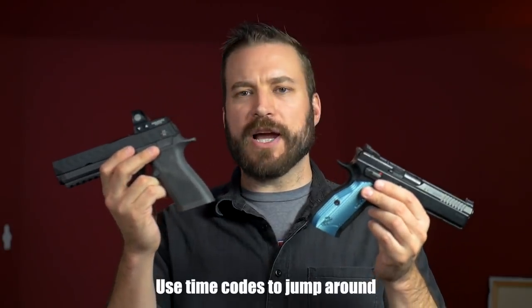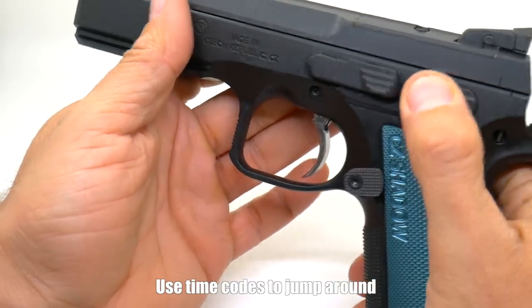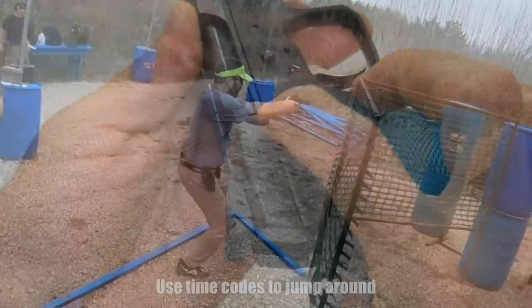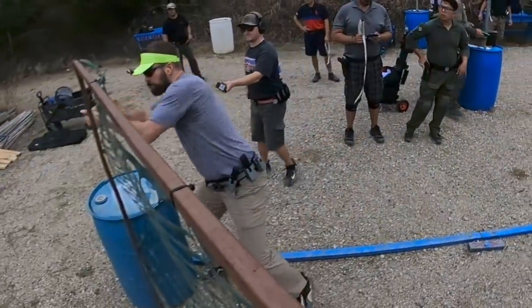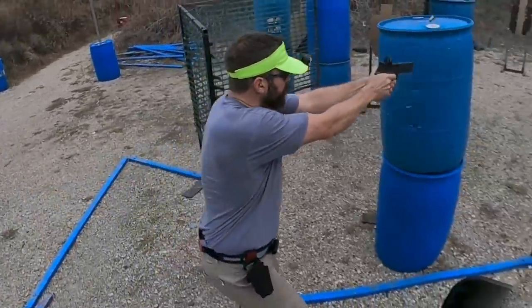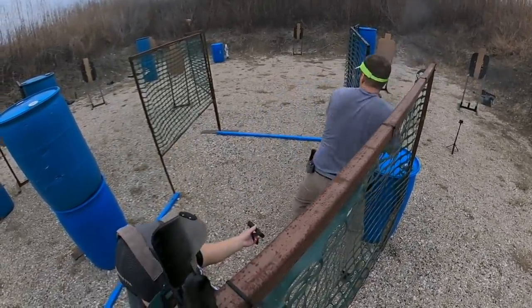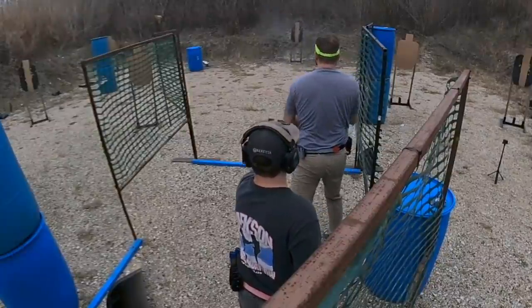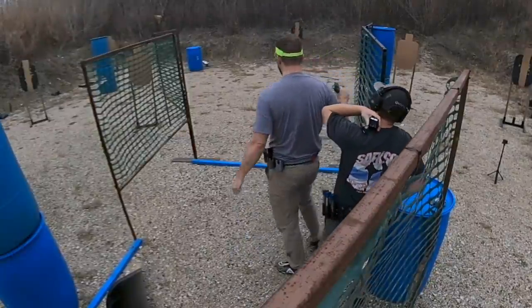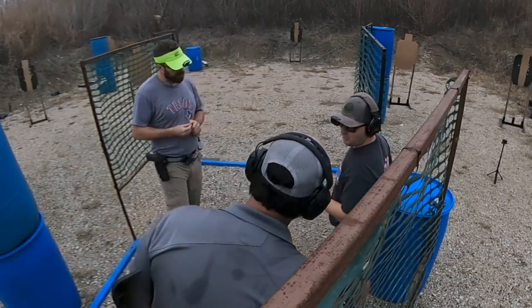We will talk about these pistols in a couple different dimensions: fit, finish, and feel; performance; and how I would set them up and get into the aftermarket. I'm not going to show you the stuff on the gun or how to do it, but just the parts I would put on these guns to set them up for competition and make them truly competition ready. The reason we go through that exercise is to talk about cost and value, because it all factors into the selection when you pick between these two models.